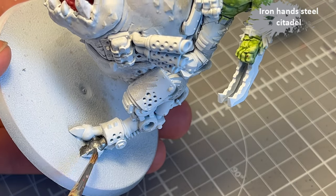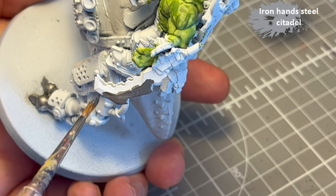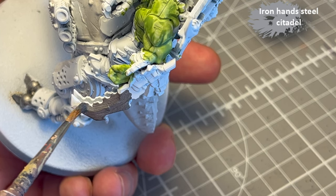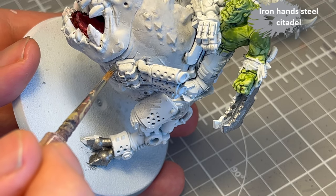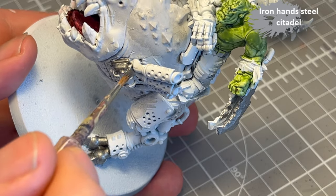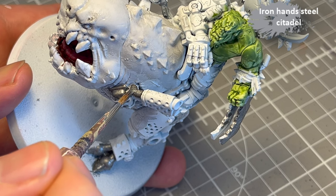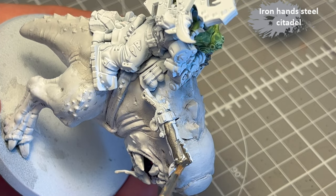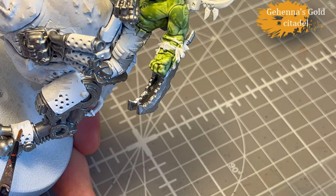For all the metal parts, I decided to go with Iron Hand Steel, because all my Leadbelcher is thick as a dry paint, and my gunmetal has separated into medium and pigment. So Iron Hand Steel for all the metal. There's quite a bit on this model — for some reason the monster has an exhaust system, which is, you know, why not? There are guns, trinkets, hooks and stuff all over the model.